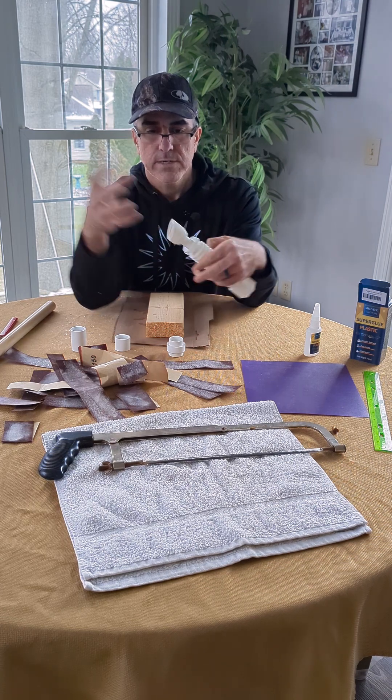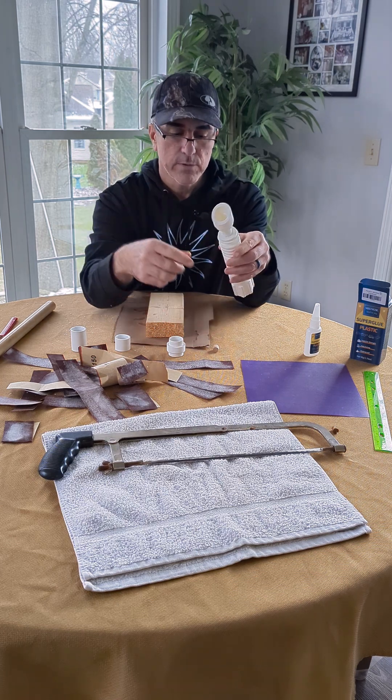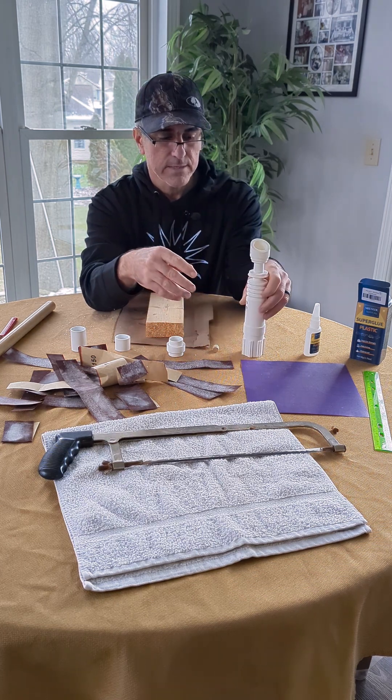I drilled a hole in the middle of the dowel so that the wires can pass through — because here's where that attachment is going to go, so a wire can go through. Then we glued it and it came together nicely.